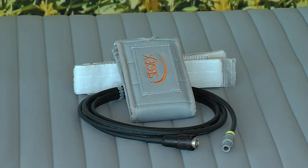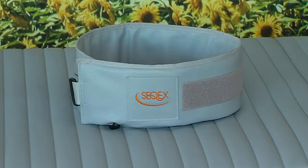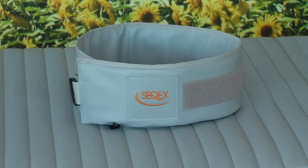The Pro Intensive Pad can be used to treat specific areas of the body, like for example joints. The Anatomic Pad can be wrapped around the limbs or the trunk to treat areas of the body 360 degrees.